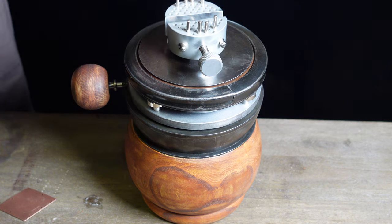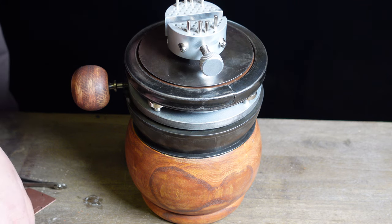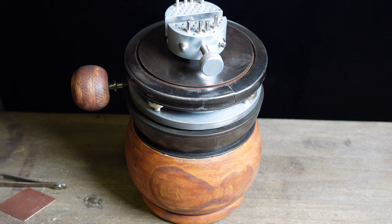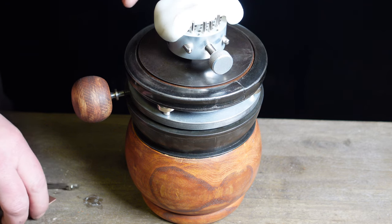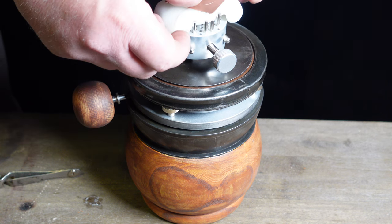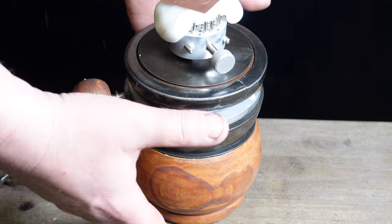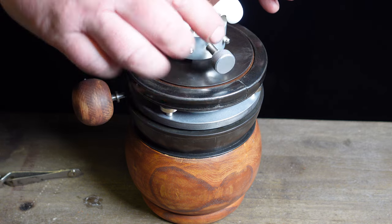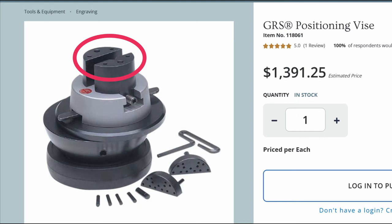It also has a few features that I think make this maybe even better. For one, the base is magnetic, so your tools can just stick to it. Another thing I noticed is that a lot of engravers and stone setters use thermal lock or pitch — heating it up and mounting their piece on that — instead of the vice. That seems to be a very popular way of mounting work, which made me question the need for this giant vice when only a small portion of it is usable, even on the GRS model.